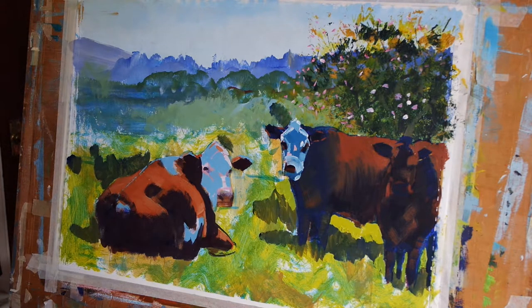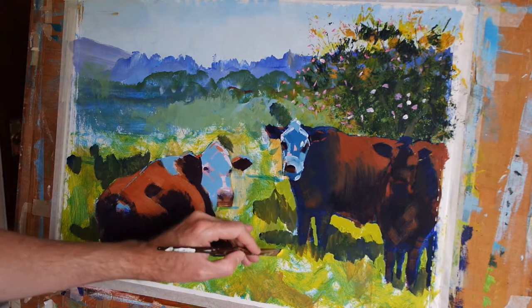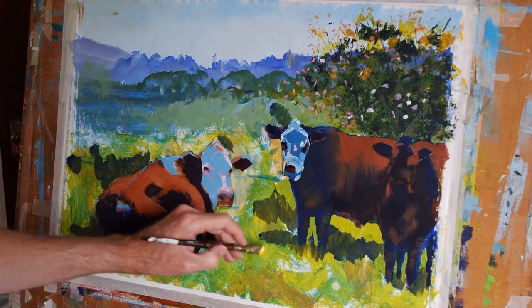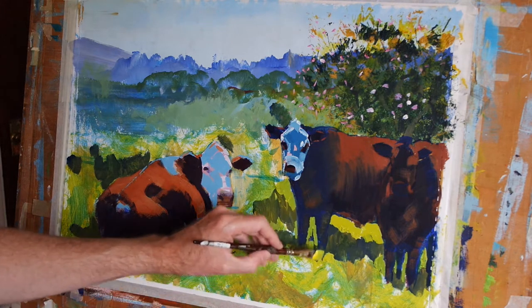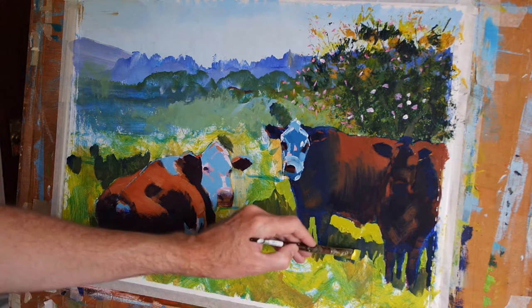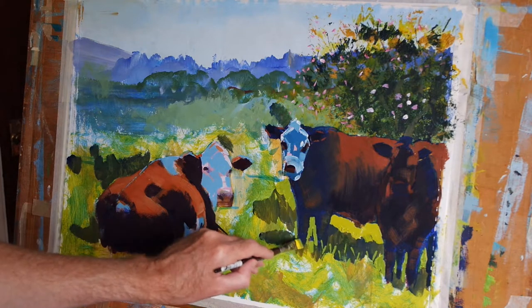I'll add just a little bit more blue — just a touch more. And I'm going to use that to better describe the space between the two forelegs of this cow on the left. And then that same colour I will use — I've already put the shadow area in here. So what I'll do now is just break up the line of that shadow area here and there with some little marks to indicate the grass.